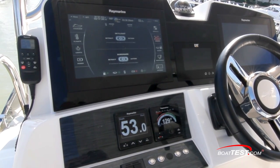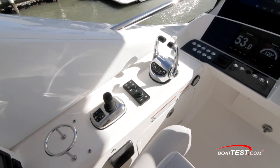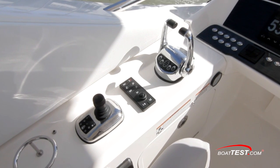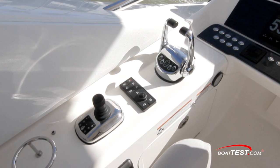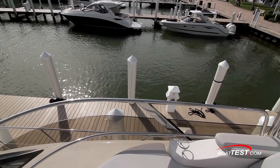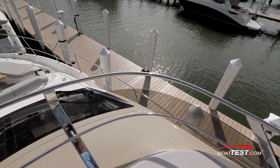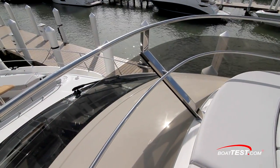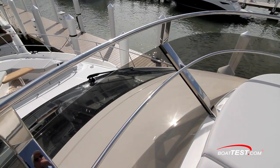To the right are the Rockford Fosgate stereo and the remote for the spotlight. The VHF is mounted above and to the left of the main screens. Further to port are the engine controls, the remote for the forward displays, and the joystick linking the main engines with the bow and stern thrusters. The single helm seat includes a flip-up bolster. The forward windscreen is mounted to a stainless steel frame, optimized to serve as a grab rail all around the bridge — a new mounting system versus the old style.